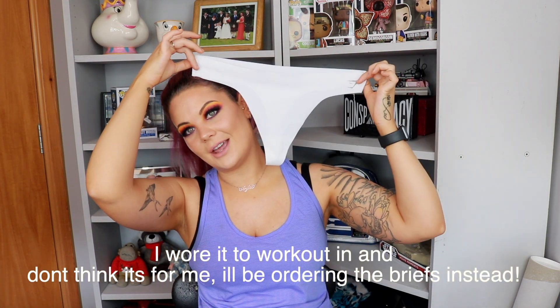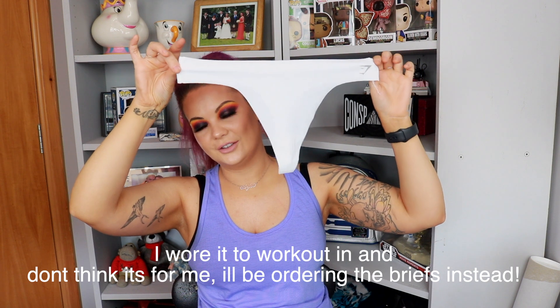The thong is the same material as the bralette. I can't try it on on camera but I'll put up a picture of what it looks like on their model. It has a shaped waistband, low-rise fit, raw edges, and the Gymshark logo. It's brand new and retails at £8 — quite a lot of money for the tiniest bit of material, but seamless underwear for the gym generally isn't cheap.